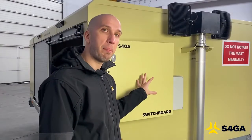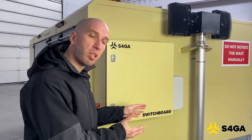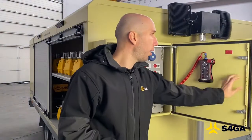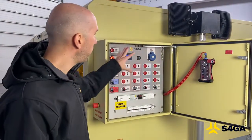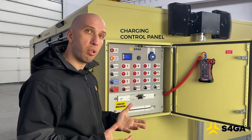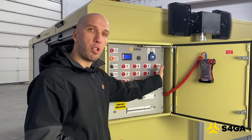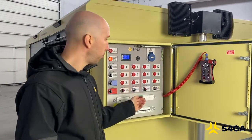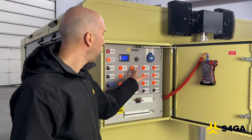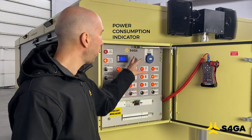This is the switchboard — it is a panel and control center for power distribution going into the trailer, and it is also used to charge the lights. When we open it, we get access to the panel that we use to control the charging of the lights and also control the external and internal lighting of the trailer. Here we have four circuits that are responsible for charging the lights. This is how we activate the charging of all the circuits. Here we can see the immediate power consumption by the charging system.